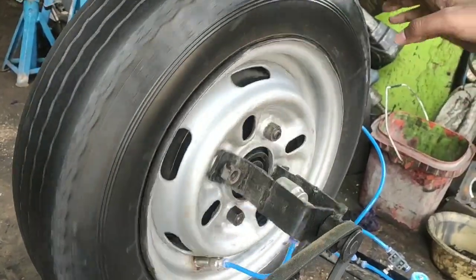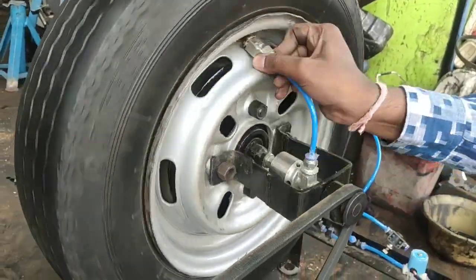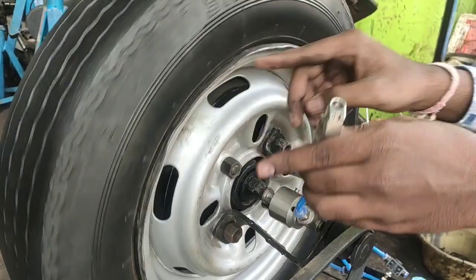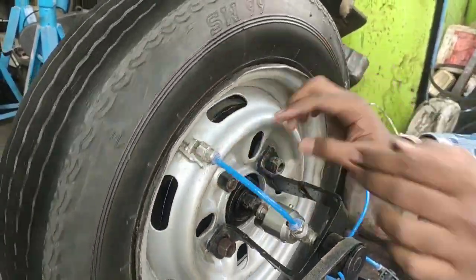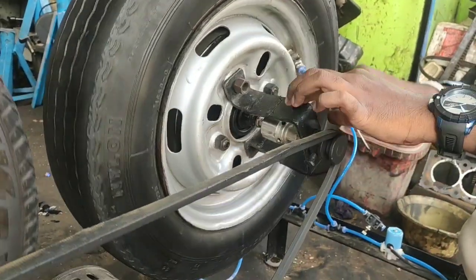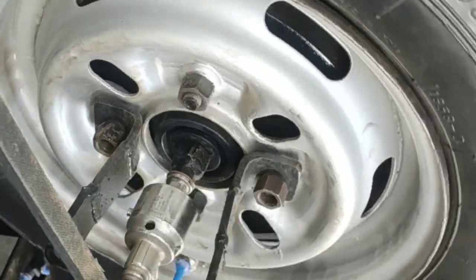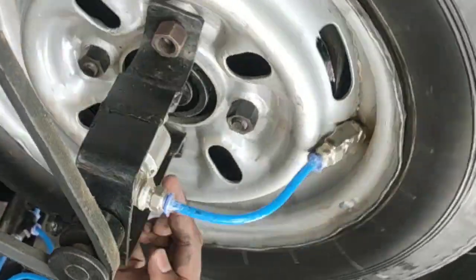This is the rotary joint where the air hose is connected, and it is connected to the nozzle of the tire where the air can be inflated in. The rotary joint helps the air to move inside without tangling of the air hoses, so the air can be properly inflated into the tire.